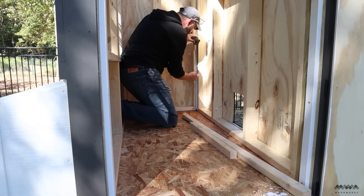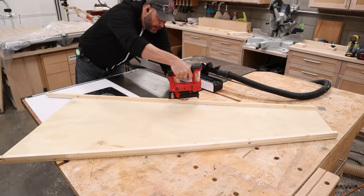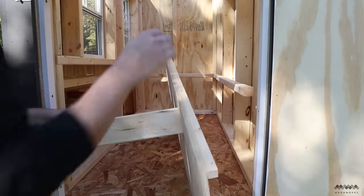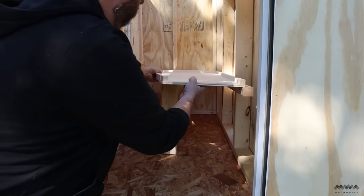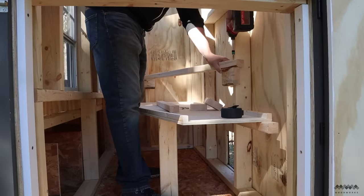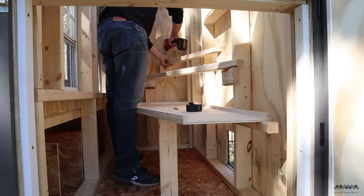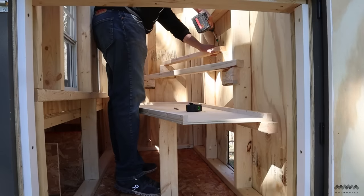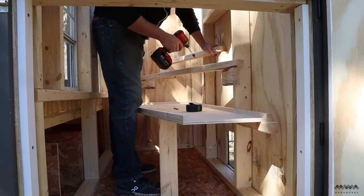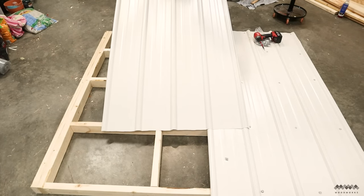Then I added one of the smartest interior features: an angled roost with a droppings board underneath, inspired by Chris at Third Coast Craftsman. This makes cleaning super easy — I can open the access door and scrape droppings from the board directly into a five-gallon bucket to use later as fertilizer. A person can still fit inside the coop if needed for deeper cleaning. I'm building a two-level roost over the droppings board to give the birds plenty of space and good air circulation from the windows.